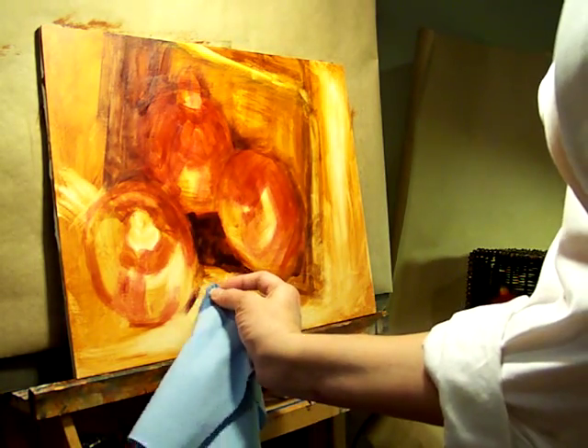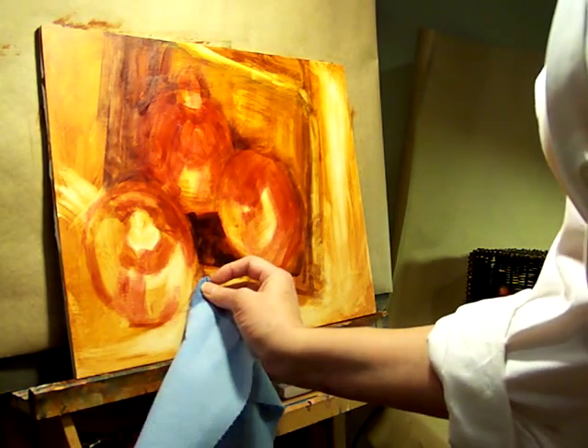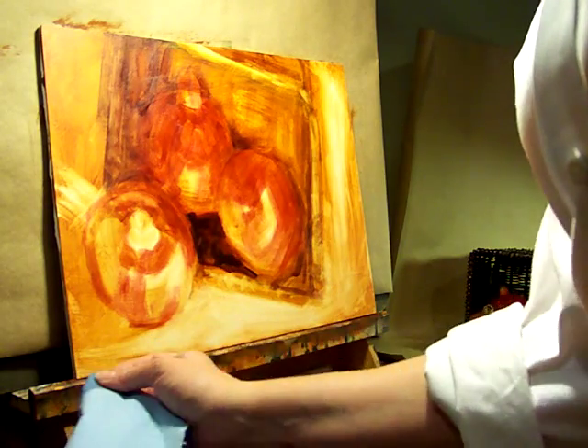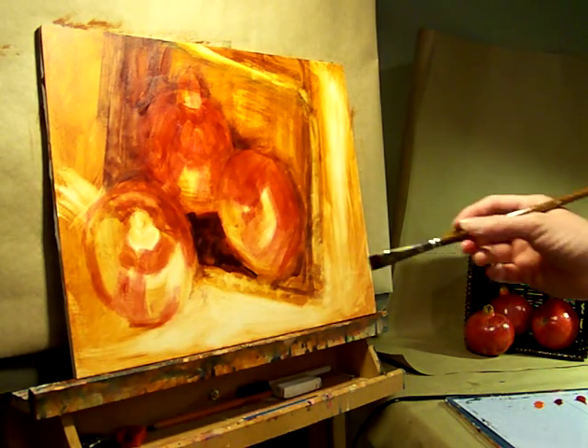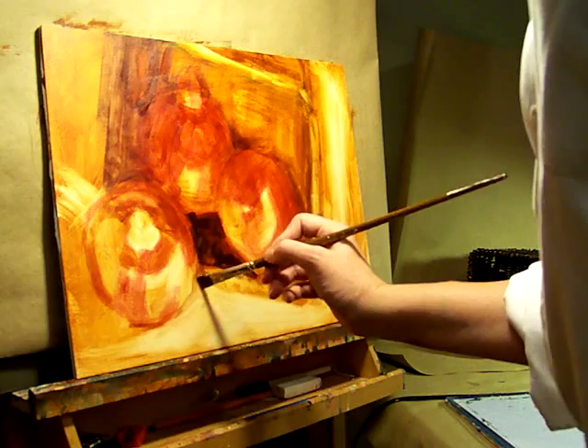These shot cloths are handy because they're nice and absorbent and you can quickly work out anything that might dry — any brush strokes that might dry into too dark a surface.